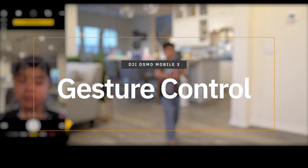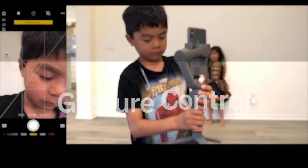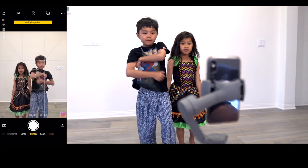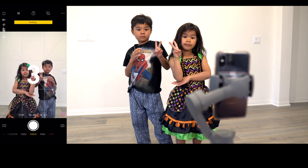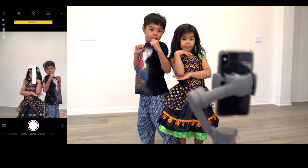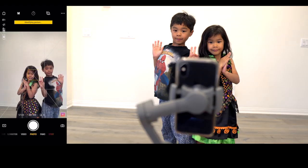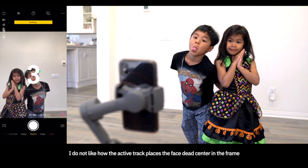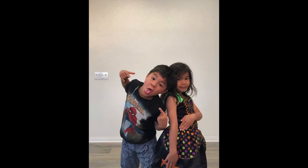Gesture control came out a while back with the DJI Spark, which lets you make a gesture toward the camera to trigger a photo or video. I wanted to see how well my son and daughter could take over the camera themselves. When they make a peace sign, it does a little countdown and takes a photo. It also has ActiveTrack, so once you do the sign and it tracks you, it does a countdown and re-centers the subject right in the middle of the frame.